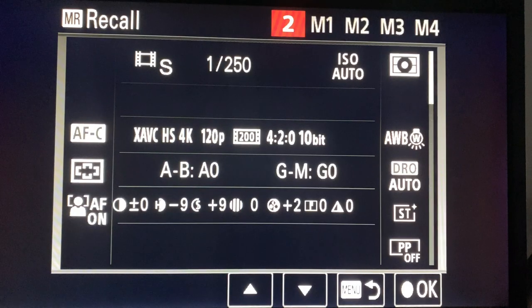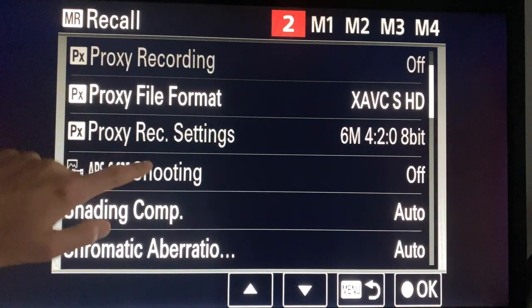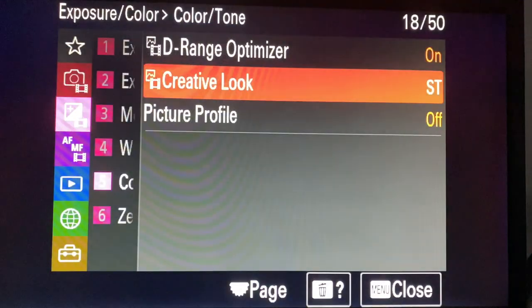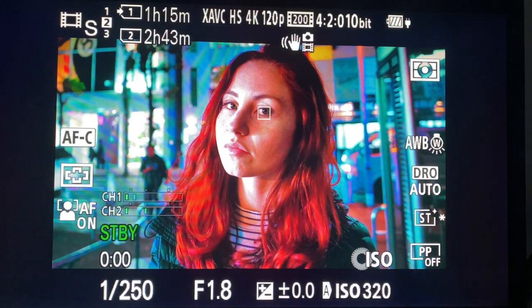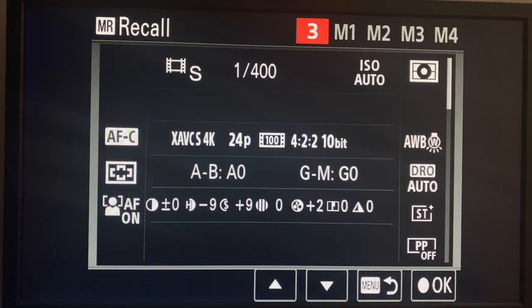Next, my 120p setting - same as the previous one, just with a higher shutter speed. Note: don't get confused by the proxy file format. If you're using these picture profiles, you will need to change everything - even if you change the audio setting by a smidge, you'll need to change all the settings in every single memory recall from the movie mode dial or S&Q dial. It's tedious, but you work hard to play easy.